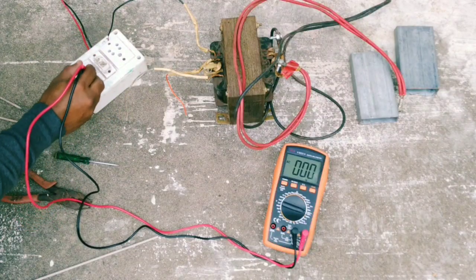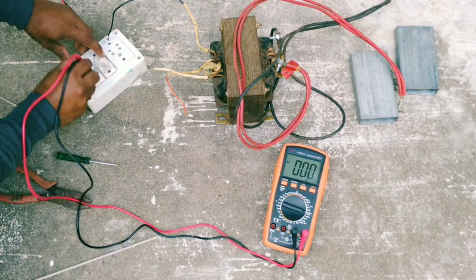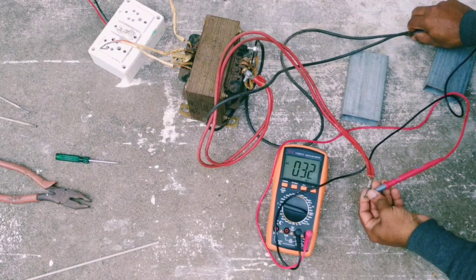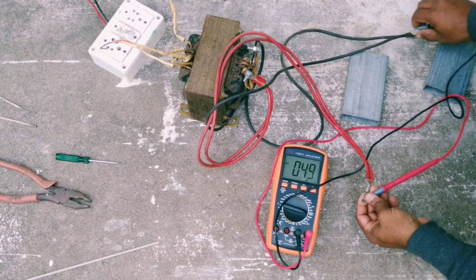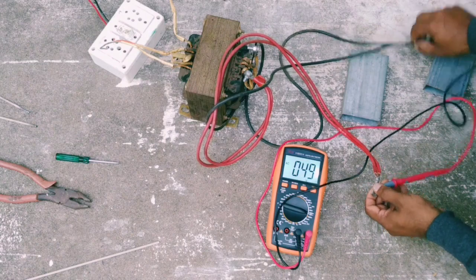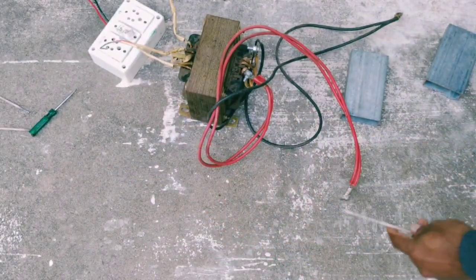It's about 12. If it has 20 amps, it will be used to invert like a transformer.